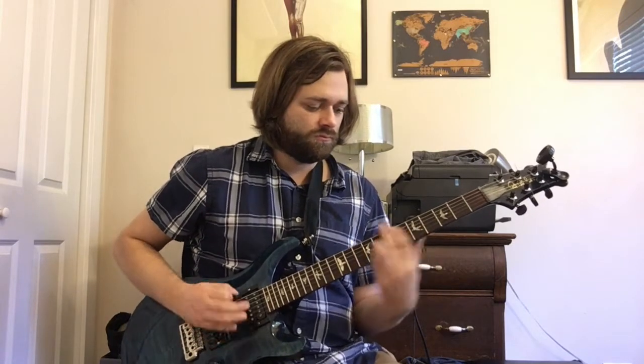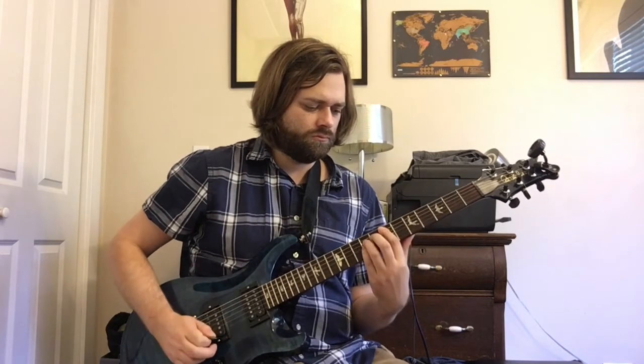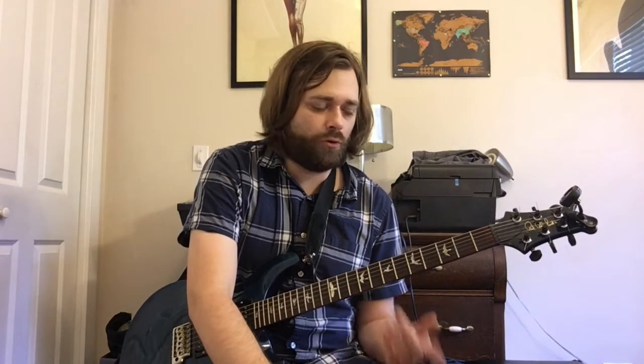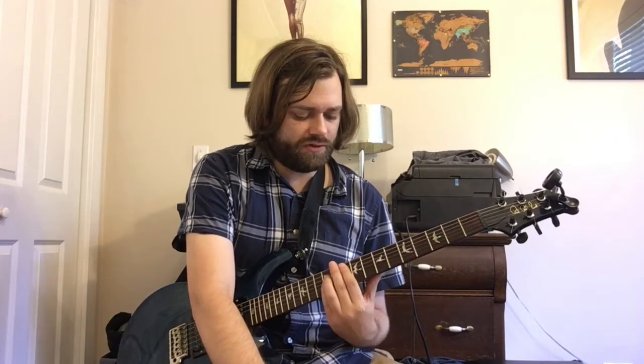So the interlude riff starts with an open E note, then some power chords with fifth string roots. We're doing a D5 and then a G5 — fifth and seventh frets to tenth and twelfth. Back to D5, and then an E5.